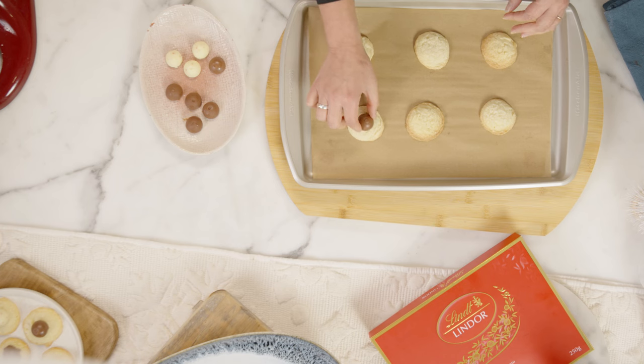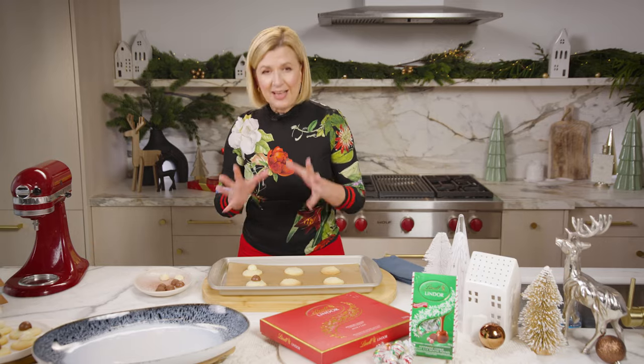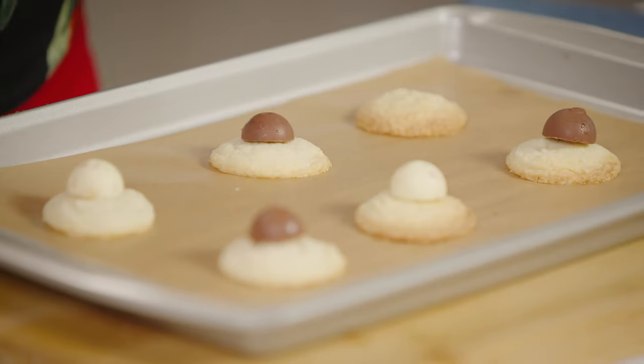The finishing touch is to top each warm cookie with a frozen truffle. It just melts the slightest bit and sticks on top of the cookie. Absolute heaven.